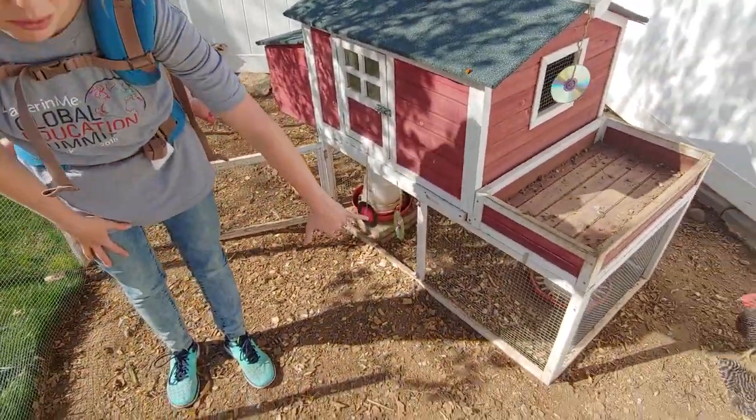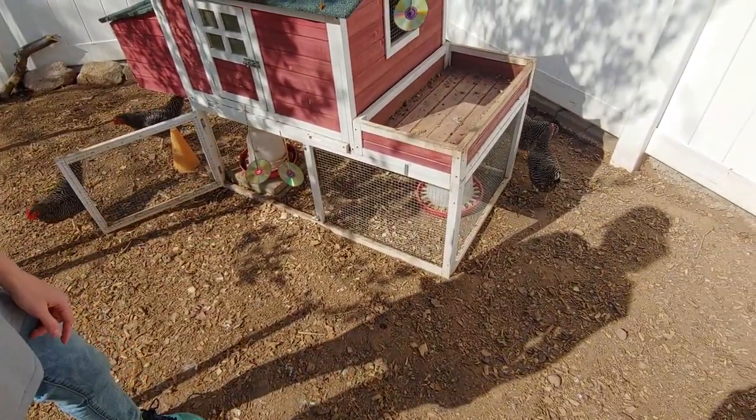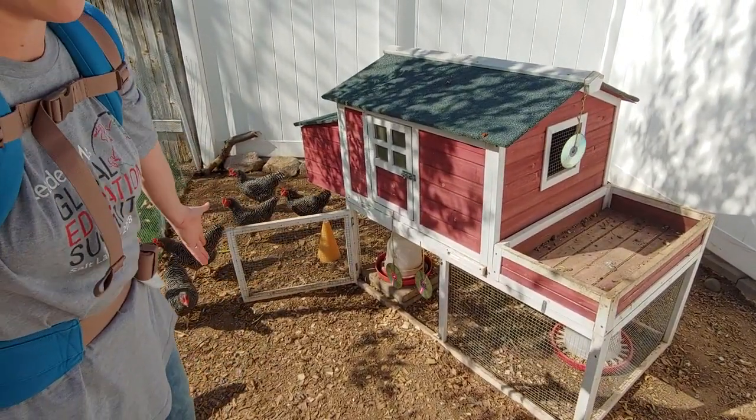The bottom part of this coop is a little small, but our chickens are small. So if I had bigger chickens I don't think they would all get along in just that spot — you'd almost have to have a run.